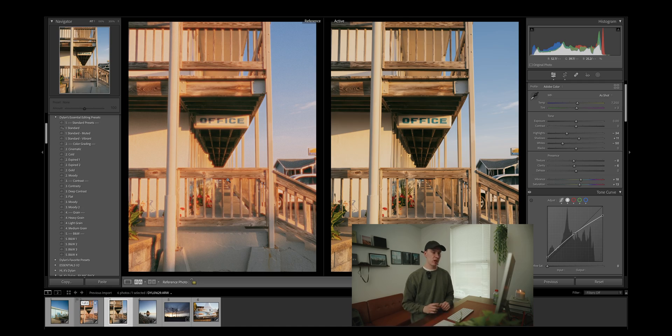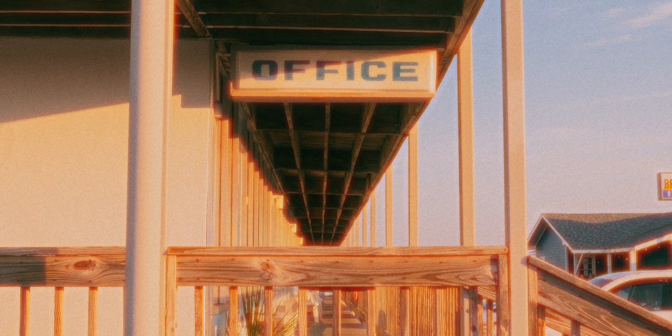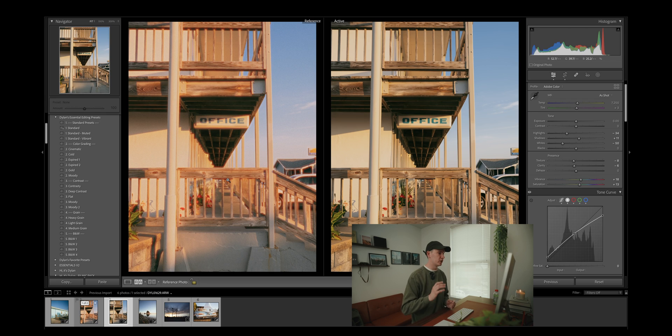What I did is pretty extreme — I would definitely be a little bit more subtle than that, but I just wanted to give you guys a good example of what you can do. And if you're trying to fool people into thinking you are actually shooting film, you should probably be using Dehancer, although I would probably recommend not trying to fool people.